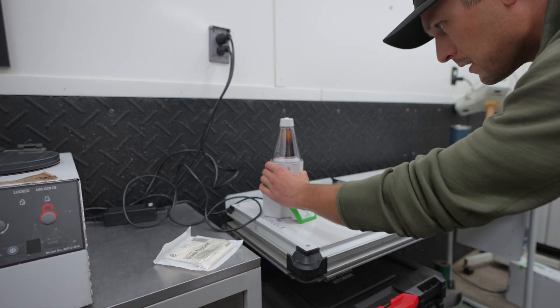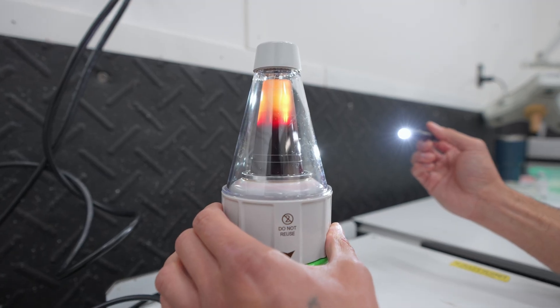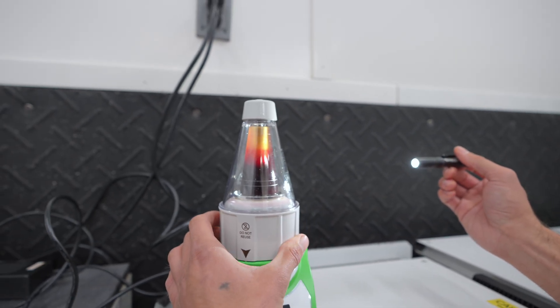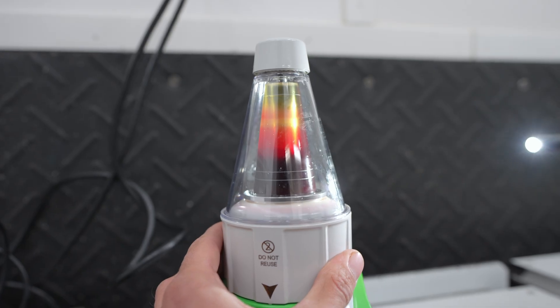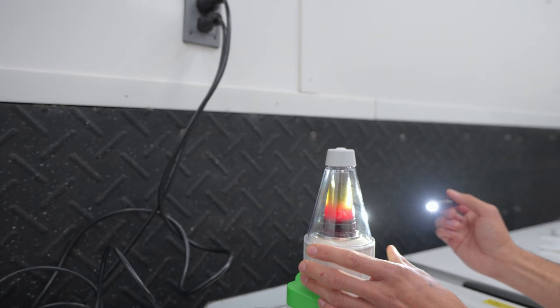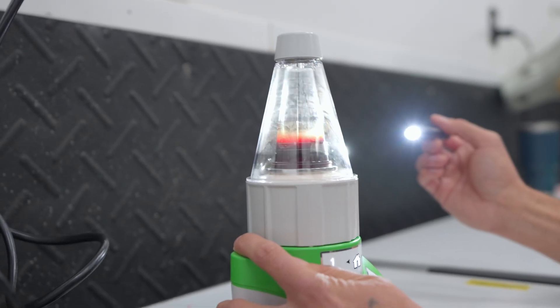After that spin, we actually separate the cells from the rest of the blood product. We watch that line of red cells as it goes down, and once it's between these two lines, we know we've got it in the right spot. Then we switch it to position two, and that spins off the rest of it, leaving us just with that platelet-rich portion.